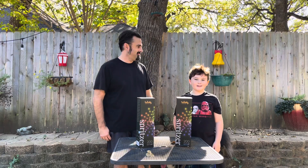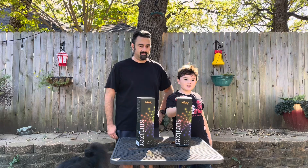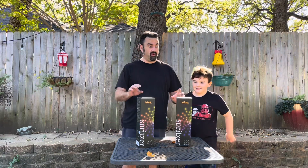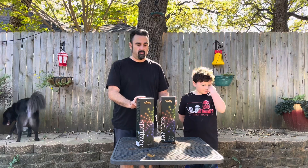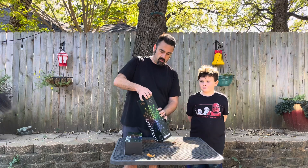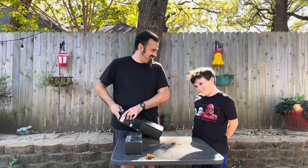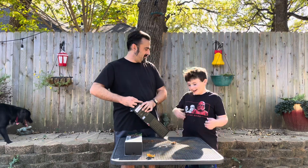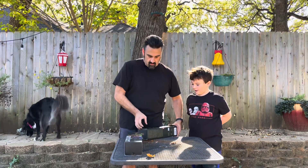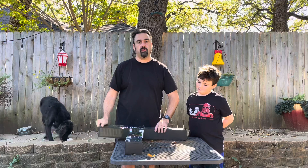Hey guys, welcome back to Jackie's Castle! Today we're gonna be opening up these Twinkly Generation 2 Spritzer lights. I'm really excited about these — we wanted to try them for a while and we finally got a couple of them. We've technically seen a similar brand before, but if you haven't seen that video you might not know what I'm talking about. Make sure to see how these go with all the Twinkly curtains we have on the front yard right now.